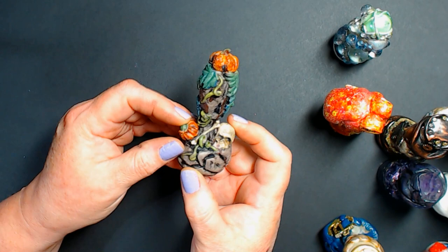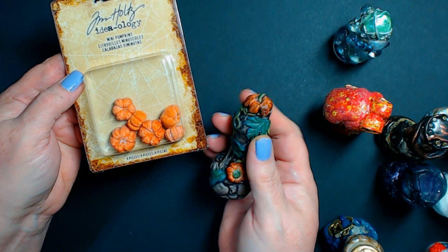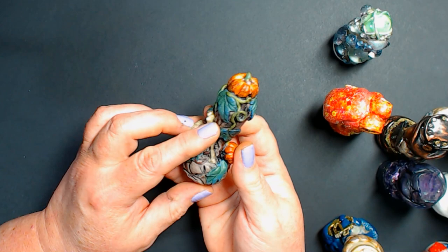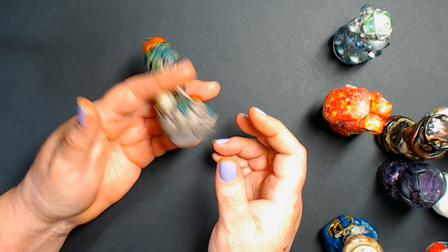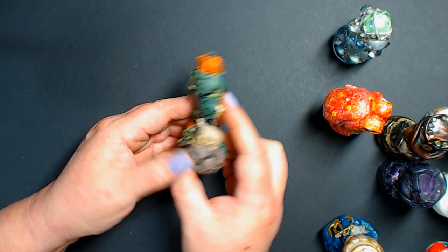Here's one I made using Tim Holtz ideology Halloween products — the mini skulls and the pumpkins. The pumpkins don't come with stems, so I added some paint washes and epoxy clay for stems. These were some of the bones — I don't know if the bones are still available, they might be discontinued — so I bought some packages a while back. The little skulls are from the ideology line. The rest is epoxy clay shaped into leaves, vines, stones, and a little R.I.P. I love Halloween — so much fun! This one will obviously be for my orange inks.